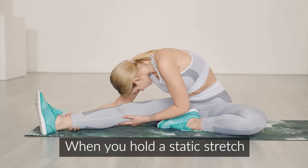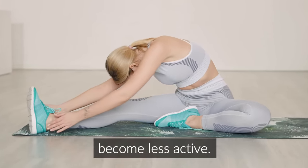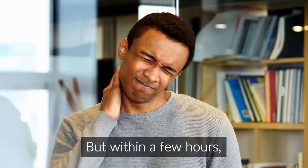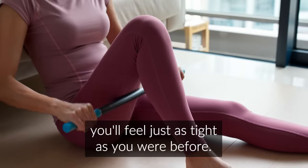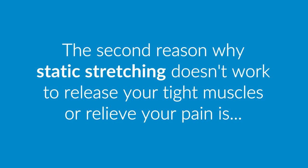When you hold a static stretch for a long time, your stretch reflex can temporarily become less active. This will make your muscles temporarily feel more relaxed, but within a few hours your stretch reflex will start to return to normal activity, and by the next day you'll feel just as tight as you were before.